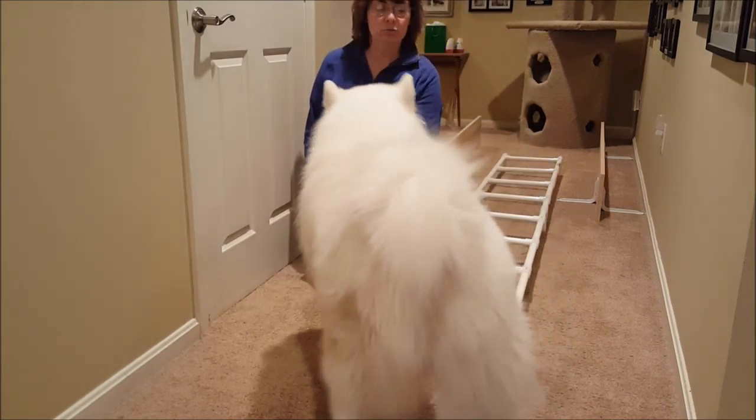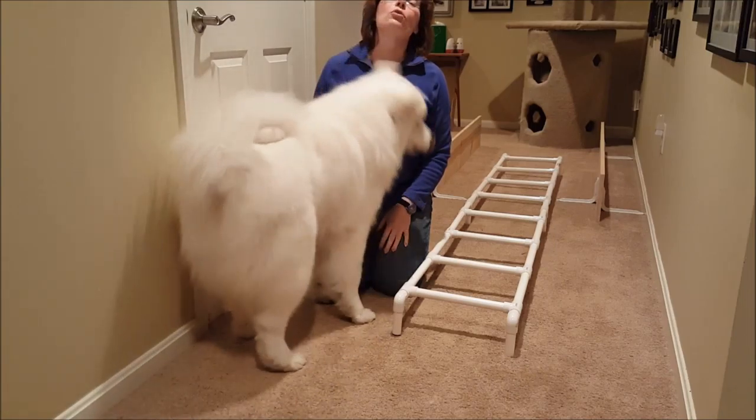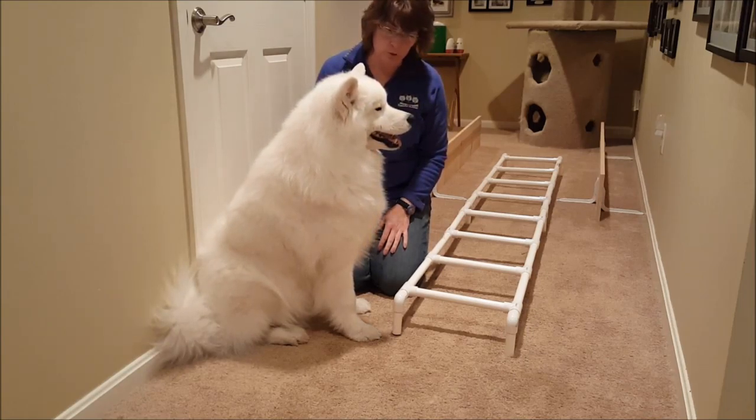Hello, we're here to teach you how to walk through a ladder today, doing ladder work on our intermediate tricks list. This is Skromoie — he knows how to do the ladder, but we'll try to teach it from the beginning through the end so you can see all the stages of how this would work.